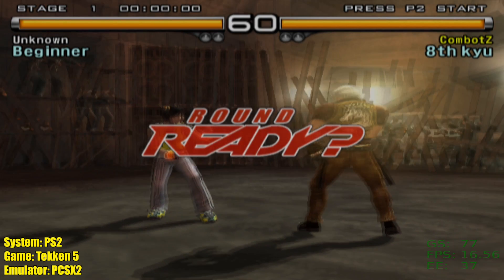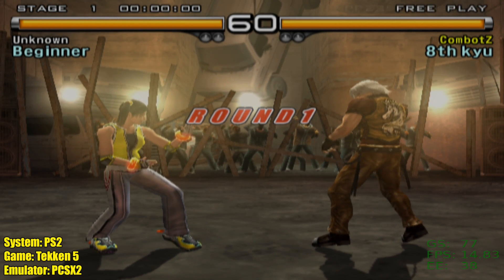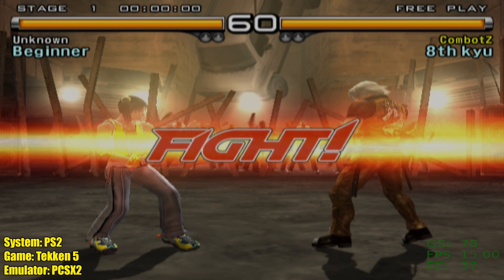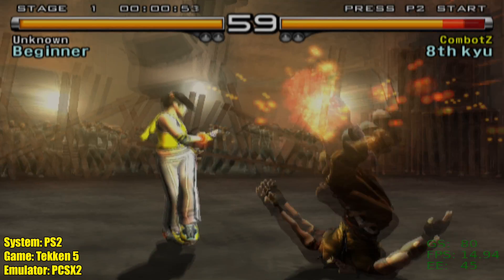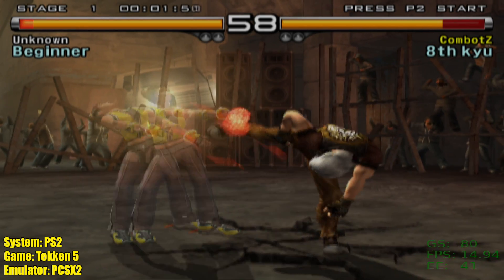Going into this one, I was 100% sure we wouldn't get full speed emulation, but I still wanted to test it because I know a lot of people are going to ask. PS2 using the PCSX2 emulator — this is Tekken 5, a relatively easy game to emulate — and we're not anywhere near full speed with Batocera and the PS2 emulator.